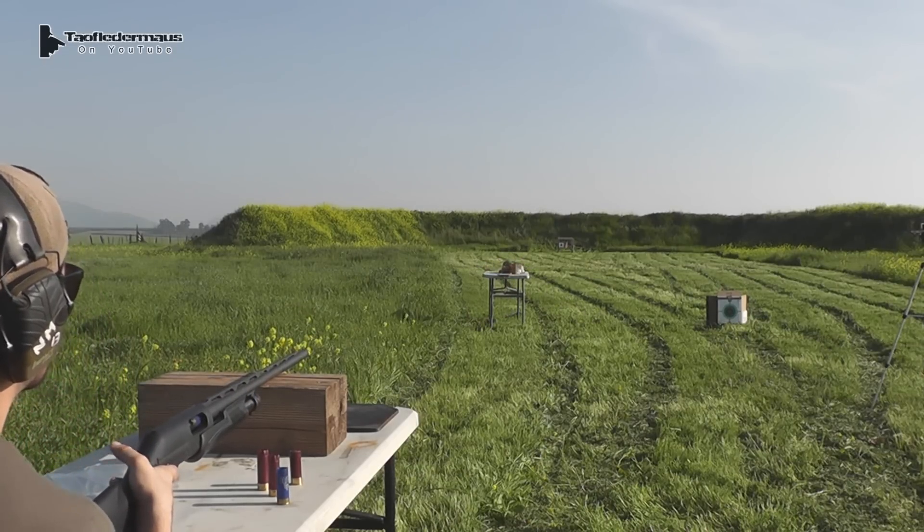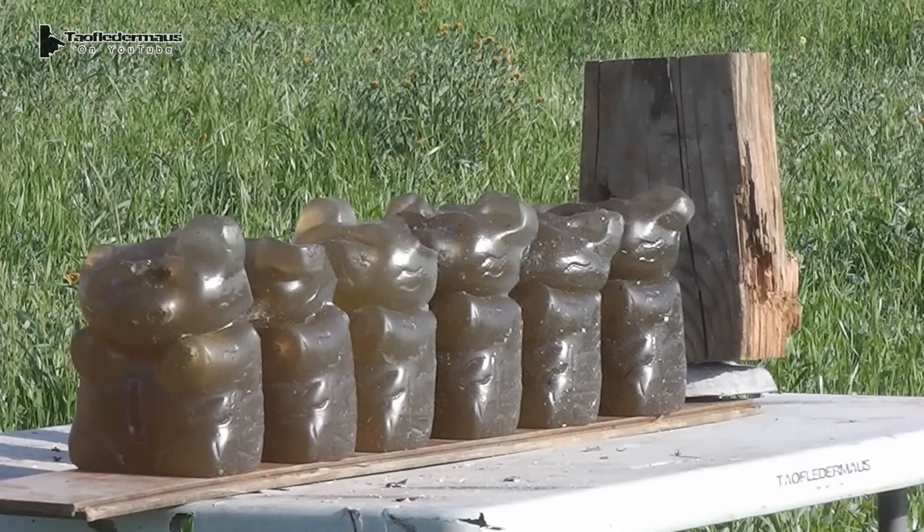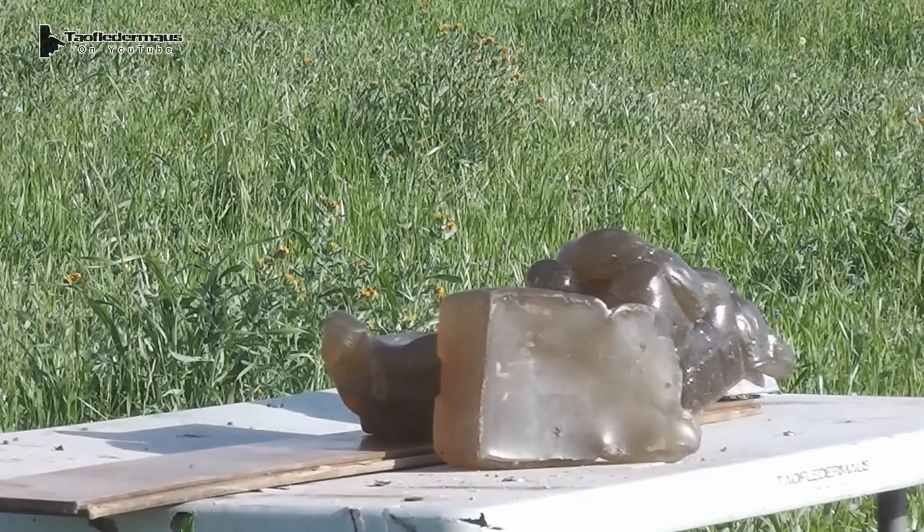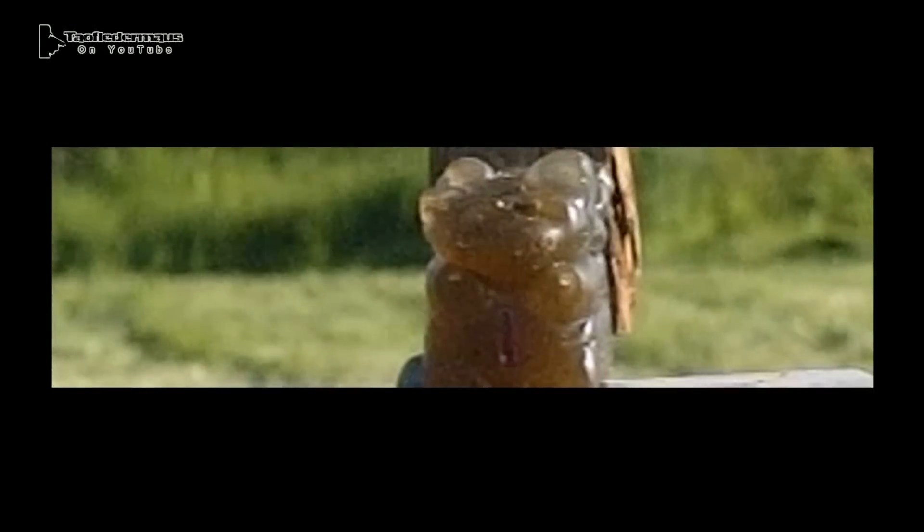You hit him dead on. We handed our Marine a shotgun he never shot before, didn't give him any practice shots, and he's using just the front bead sight. So we didn't have any issues at all with the accuracy with these slugs.